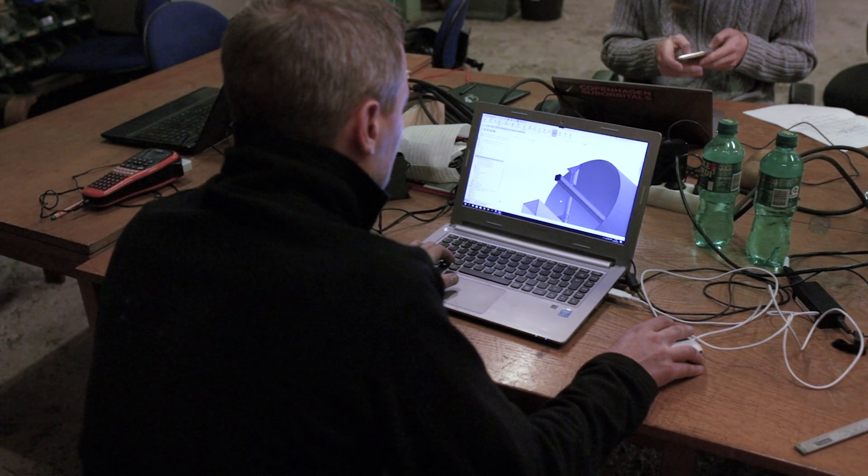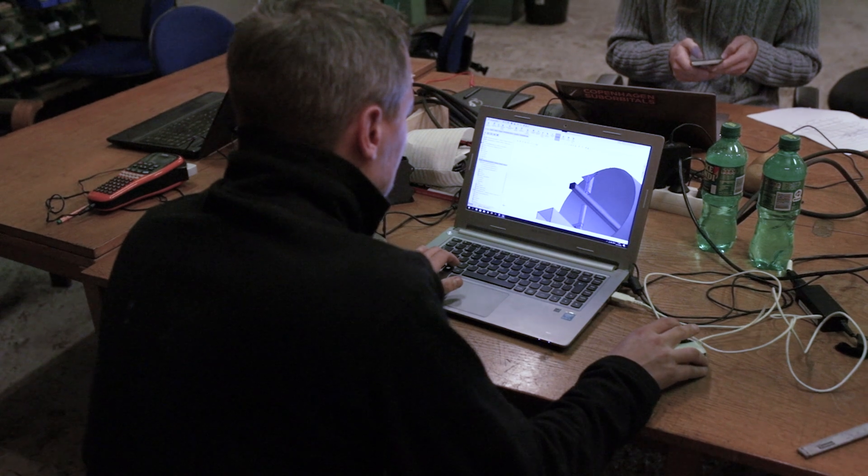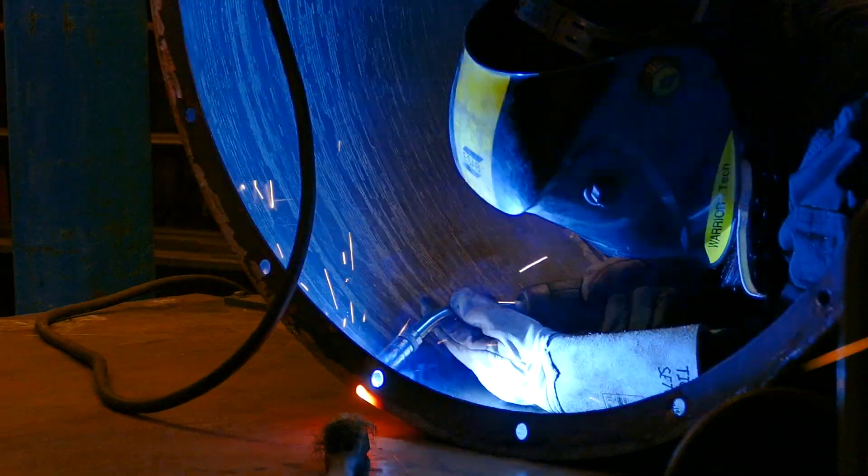Meanwhile, Christopher was doing some final CAD design for the whole rig. Martin also got some welding done on the Space Capsule prototype extension, with some help from Bianca as well.